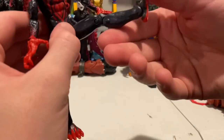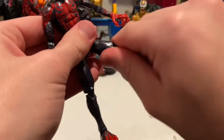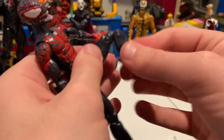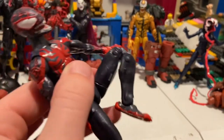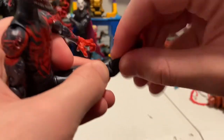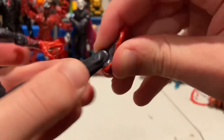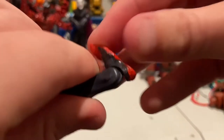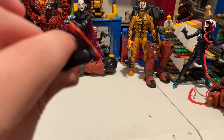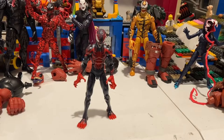He can kick forward quite a bit and backwards a little. He has a thigh cut and double-jointed knees — you can nearly do a butt kick. There's a shin cut, and the ankles can hinge down and up a bit more than usual, with a nice ankle pivot.